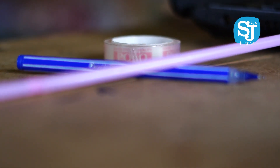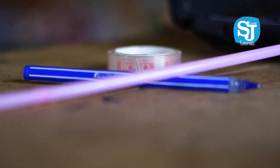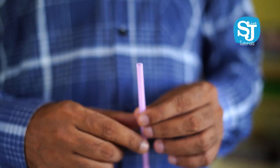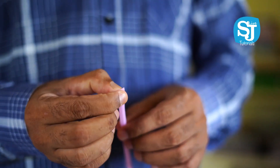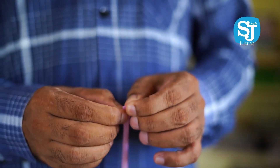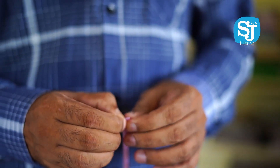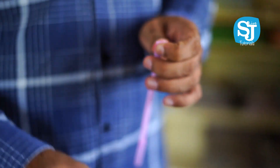A straw, a plaster, and a straw. As you can see, you can press the straw. You can do this. You can put a plaster on your hands.